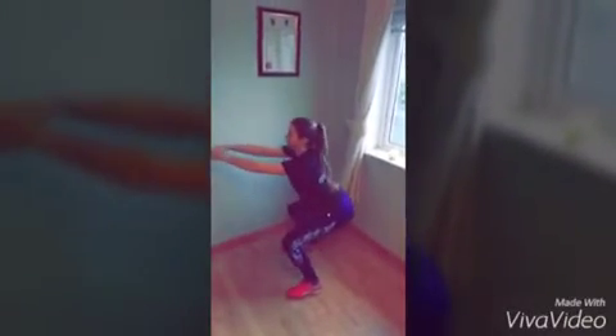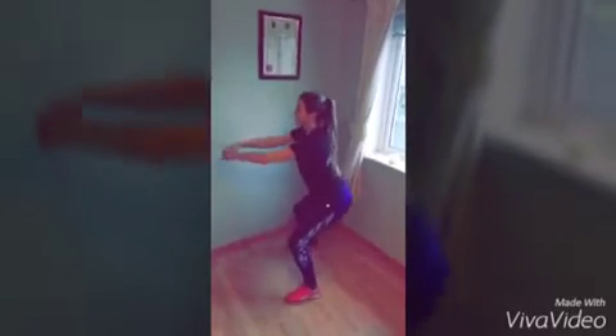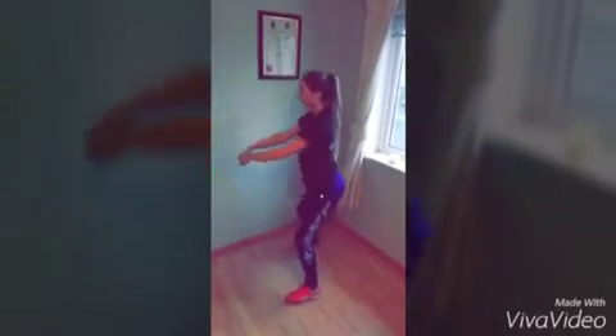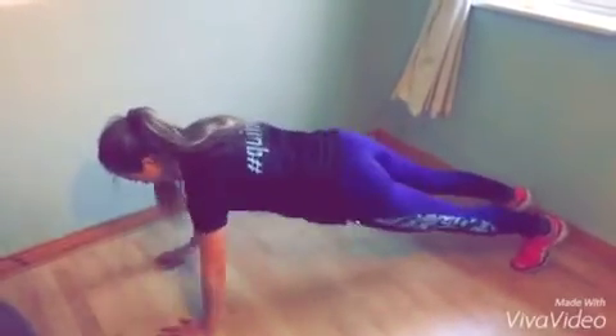I'm starting off with 20 bodyweight squats. Now I'm doing 20 chest touches — remember, keep the core strong.